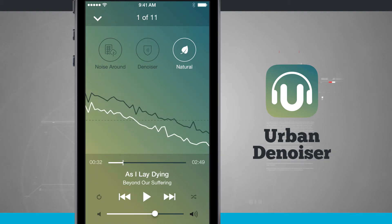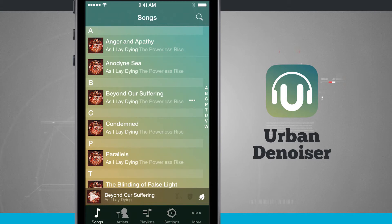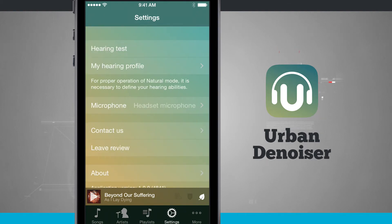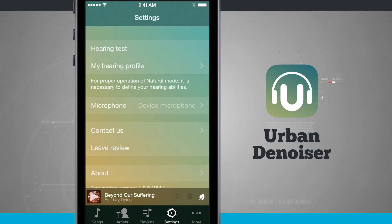You can tap to hide the menu and access all the basic song preferences you'd find in any other music app — filtering through songs, artists, and playlists. In settings you can also choose which microphone to use. Tapping Microphone shows the headset microphone option, which filters noise using the mic in your headphones, or you can choose the device microphone to activate the iPhone's built-in mic to filter out surrounding noise.